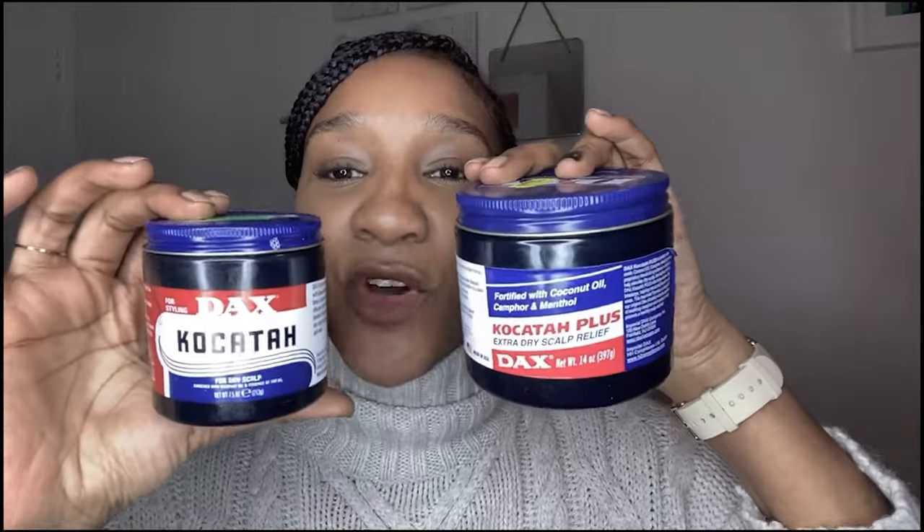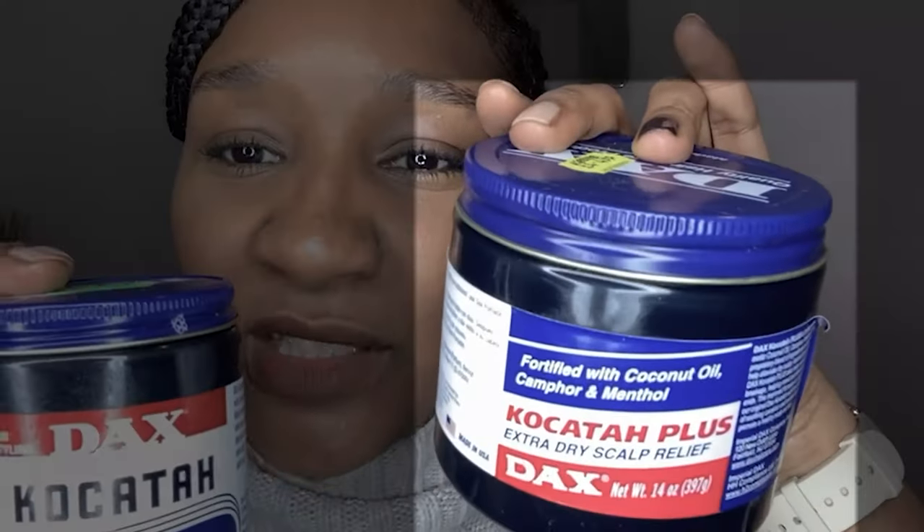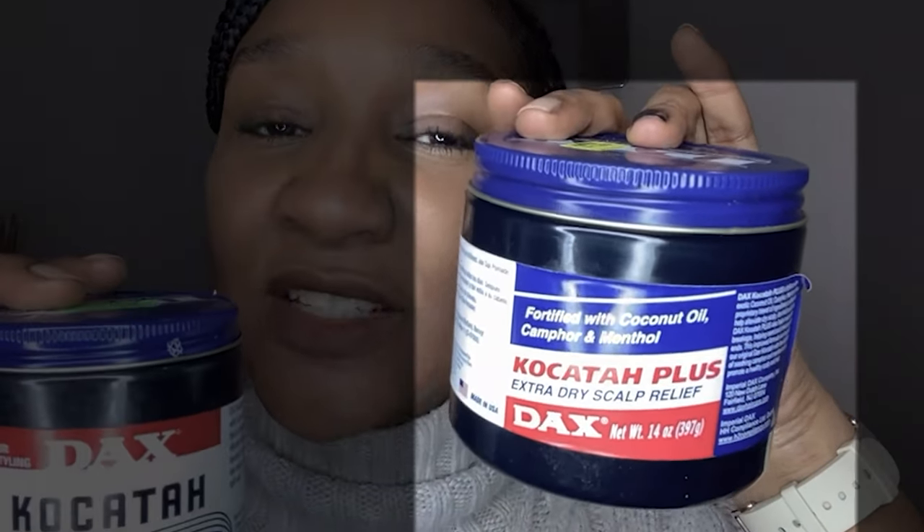Let's jump right into this video. So what is Black Dax? Not to be confused with the Black Beeswax Dax, which I picked up without reading the label because I thought there was only one Black Dax. However, there isn't. Here I have two Co-Catars. You might notice the label is different — this one says Extra Dry Scalp Relief and it's Co-Catar Plus, while this one is just Co-Catar.